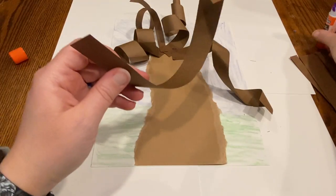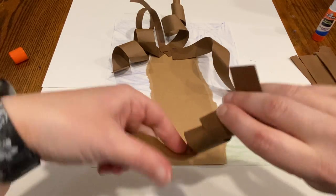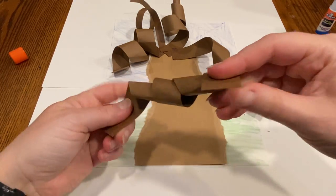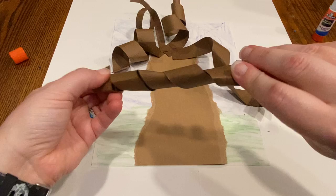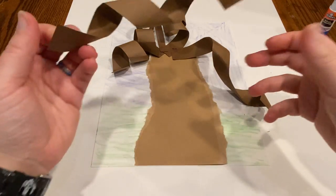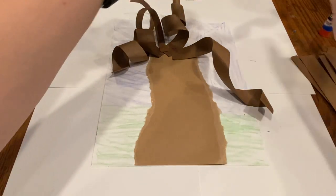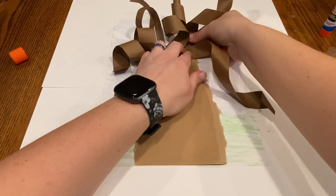I'm gonna re-twist this branch because he's just kind of not doing much there. Here we go — just give it a little stretch there. I like that. And we're gonna put this on.